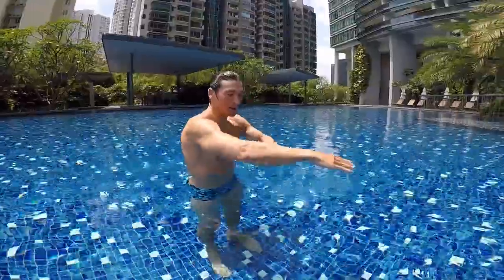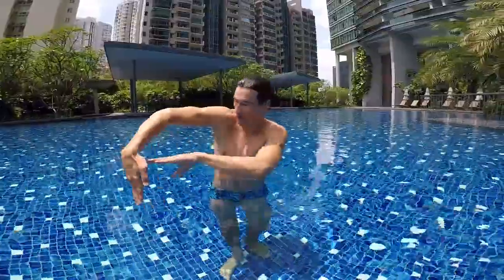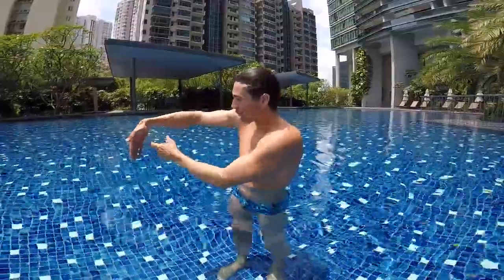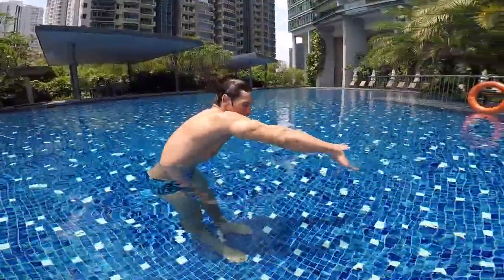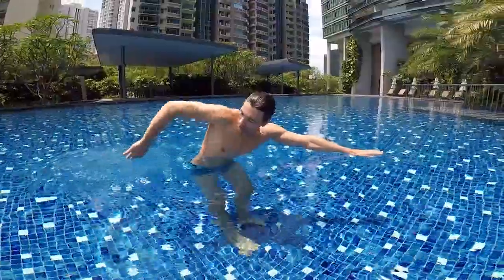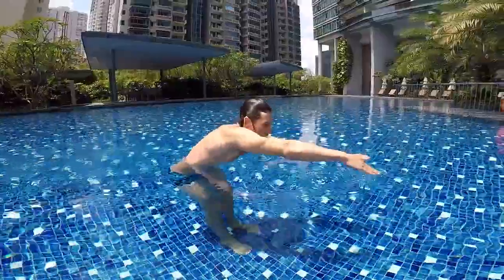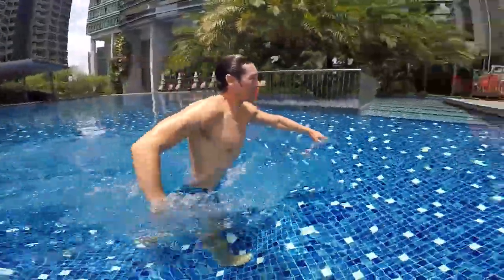When you pull, remember to keep your elbows up so you push through the water with your hands. The pressure will be on your hands and your forearms. Learn how to pull through the water with your arms all the way to the end, bring your arms back to the front, and then glide. Let's take a board.